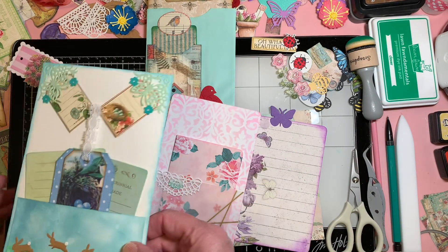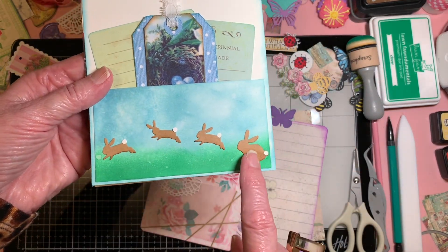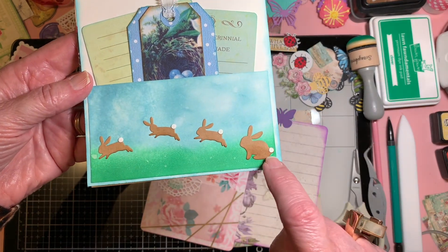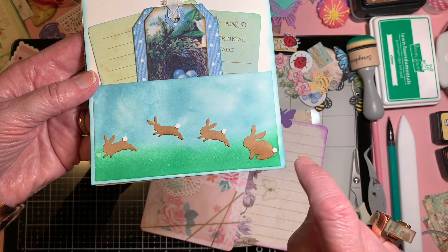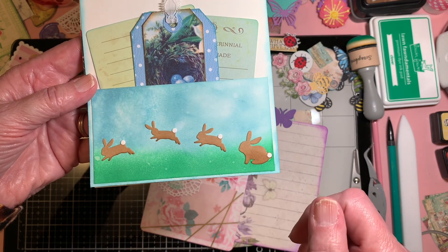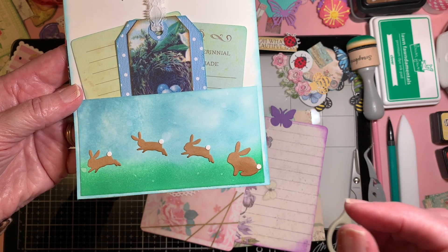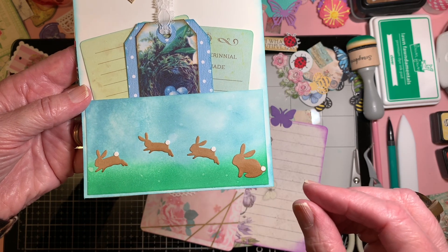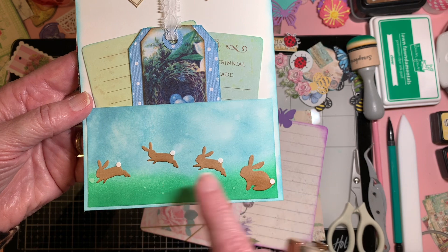Last but not least, same thing on Amazon — I got these little bunnies. I did the tails. They just come as a silhouette, but I did the tails by just making little tiny holes with my crop-a-dile on the smallest setting to make a hole in something, and did it on the white cardstock.